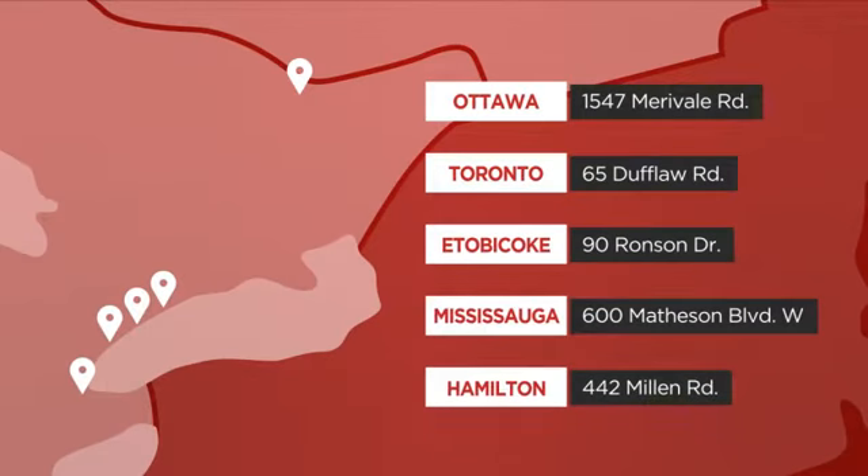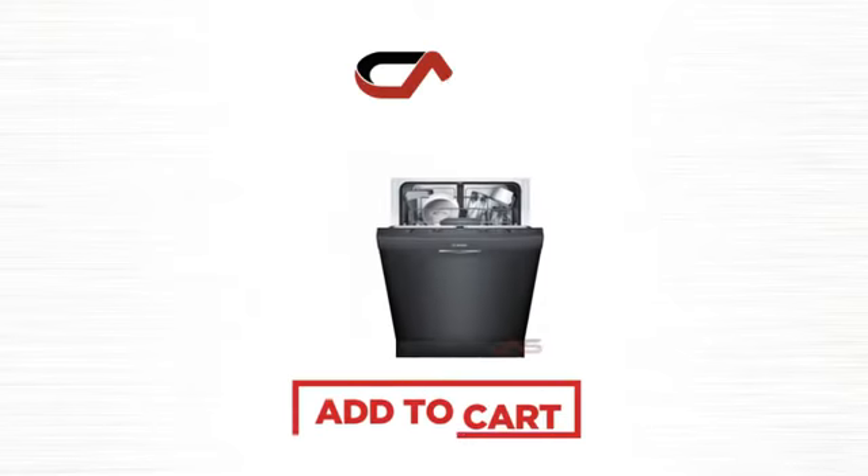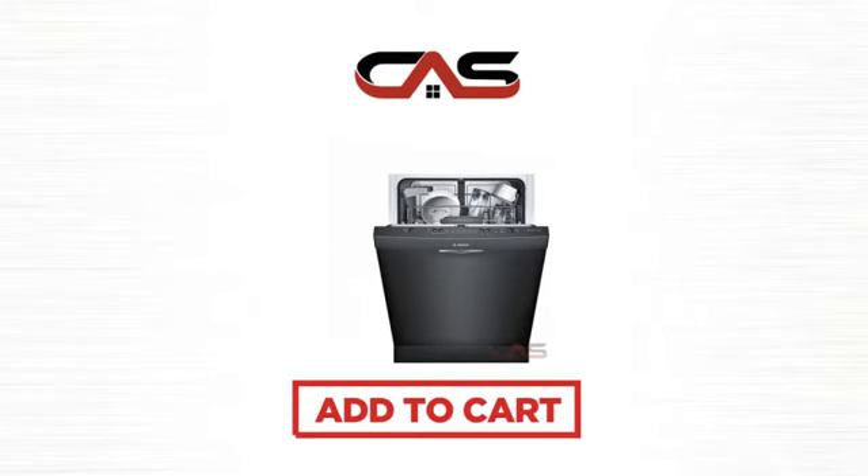Or just talk to one of our appliance experts. So click to order now, or check out our hot deals at Canadian Appliance Source.